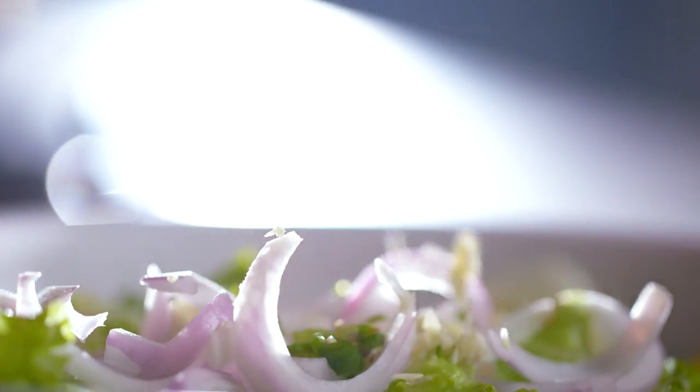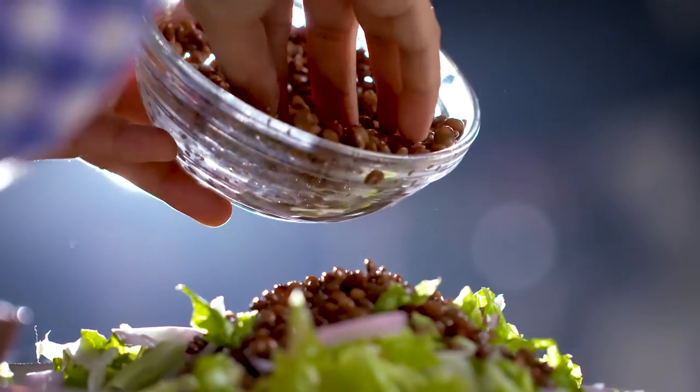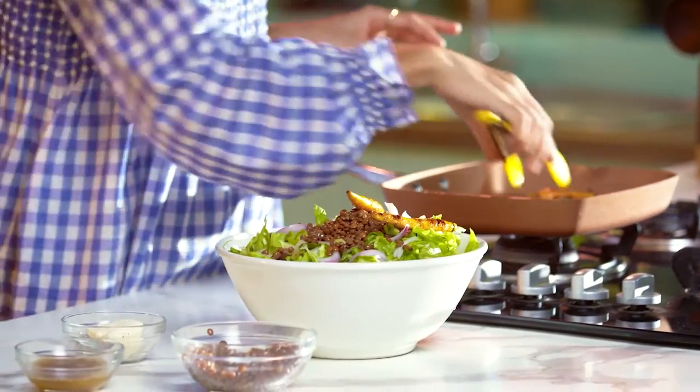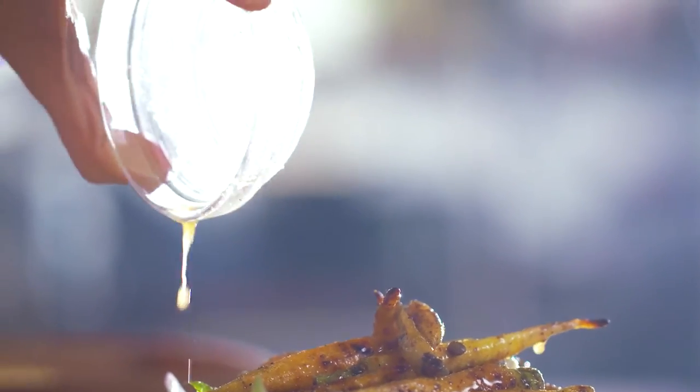If you like your salad to be a little hot, you can add half a chilli or a quarter chilli to it. I'm adding my masoor dal to this now, and finally we'll finish it with the carrot and the dressing. Finishing it off by crumbling my feta.